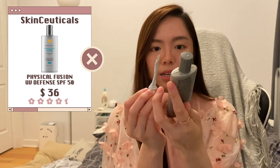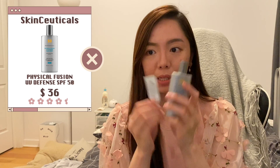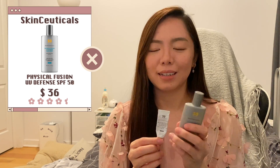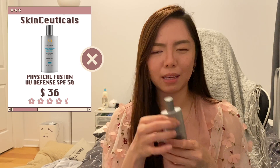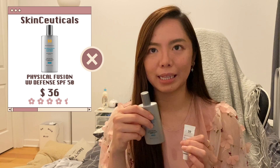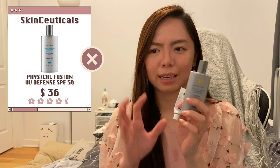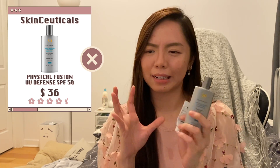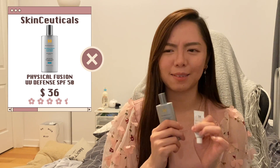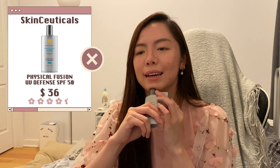Next is the SkinCeuticals Physical Fusion UV Defense Sunscreen — a mineral sunscreen with a tint. I remember it being very watery, which I don't mind. But it has more of a grayish tint compared to the others, which I find weird on my skin tone. As a sunscreen it performs well, but the tint isn't to my liking, so I might not repurchase.